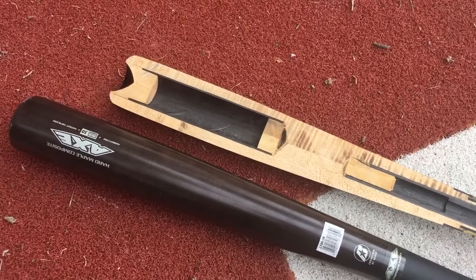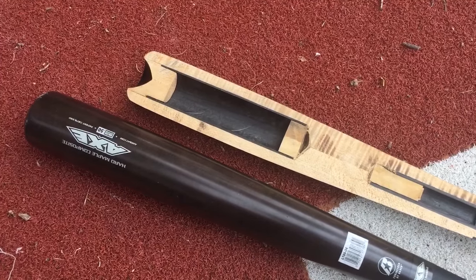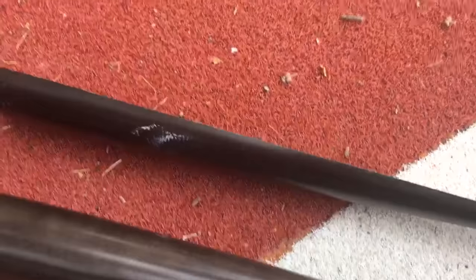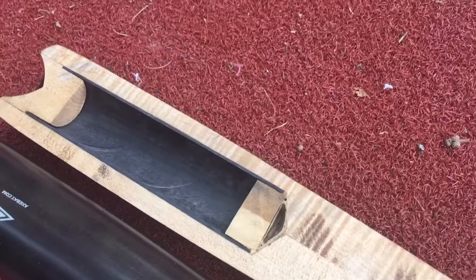Hey folks, I thought we'd put together a quick video on this Axe hard maple composite bat. This is actually the bat sliced right down the middle. A couple things that are sort of fun to notice on these composite wood bats.